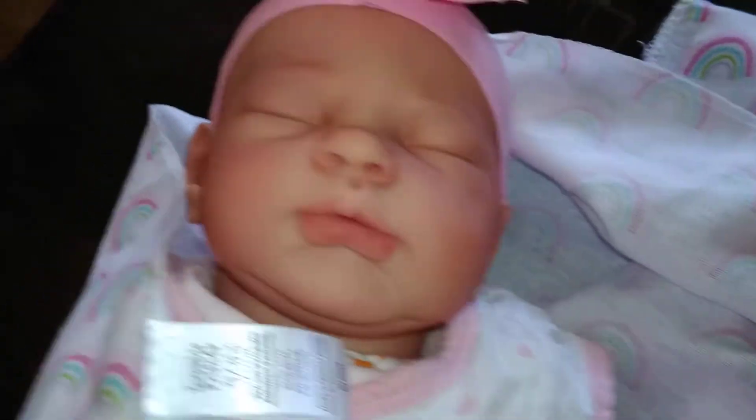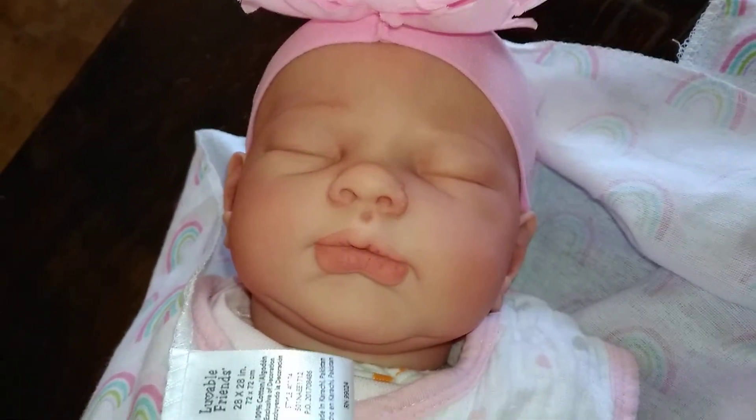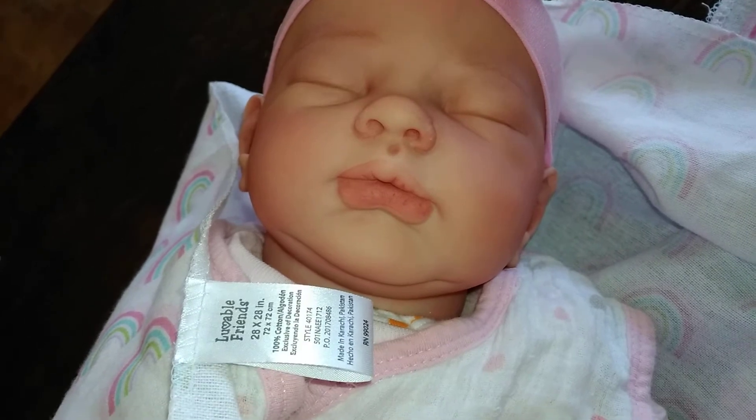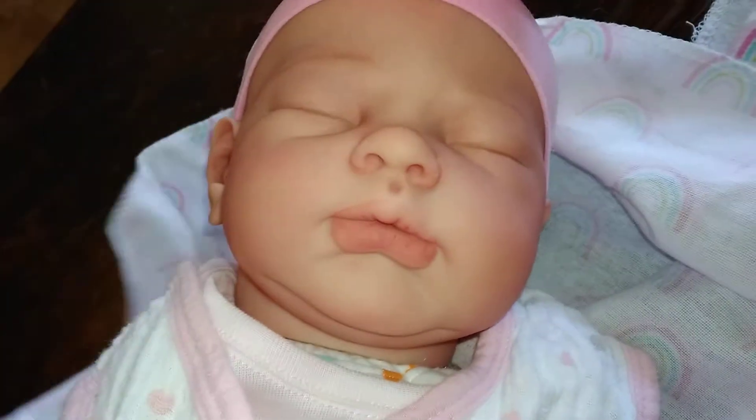So we're gonna start. This is — some of y'all may recognize her. This is the Lucy by Tina Kiwi, I think is how you say her name.